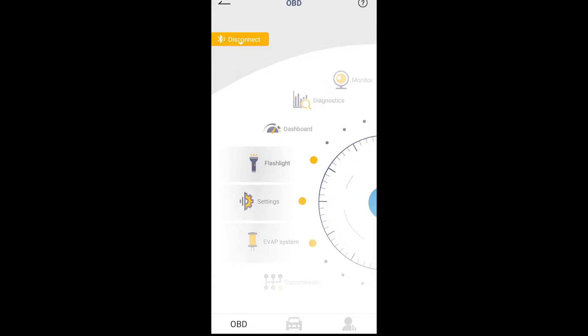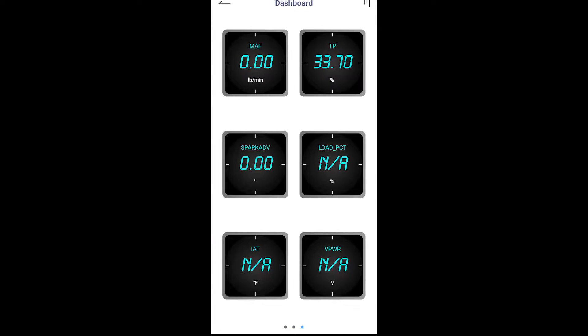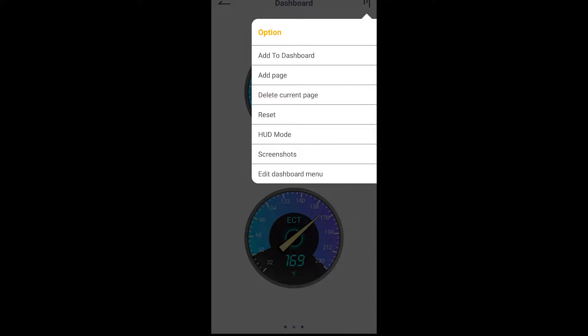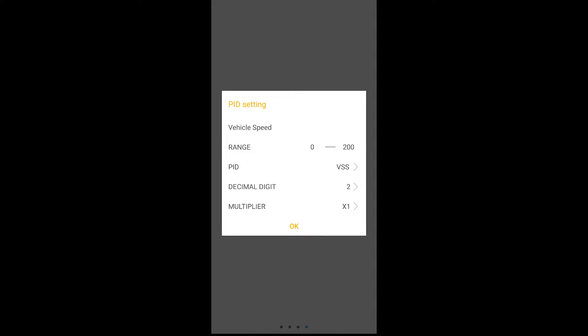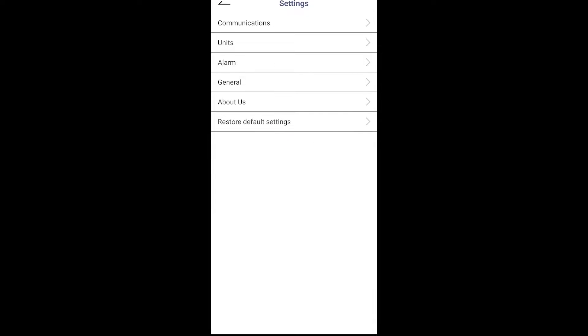Next we have the dashboard, which is a pretty cool feature. It allows you to set up a gauge cluster to monitor your PIDs, and you can customize which PIDs are on screen. For example, this would be great on our square body where we have an LS swap and no gauges — basically anything the OBD2 can read you can input as a gauge to monitor your data. After the dashboard there's a flashlight, which just turns your phone's flashlight on and off — pretty pointless. In settings, the main thing I changed was switching units from metric to English, since it defaulted to metric.